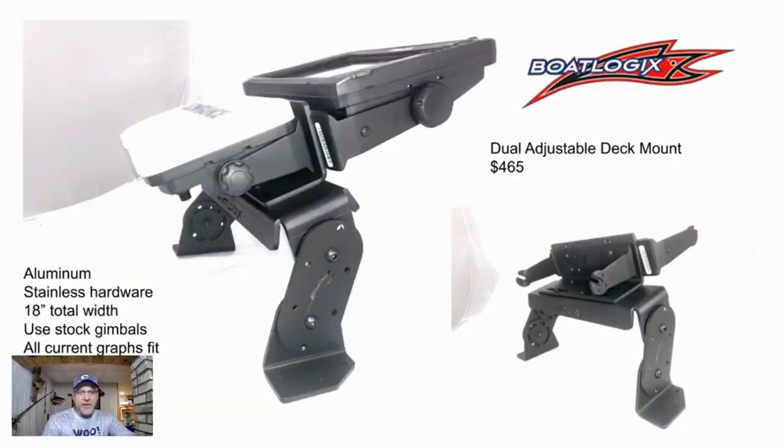I've been looking at some products over the winter and I've landed on some — let me show you what I found. The first one I looked at was BoatLogix. There's a patent pending on its maneuverability design — you tighten it down with an Allen wrench and it's got two top brackets. It's all aluminum with stainless hardware, 18 inches of total width. One drawback in my opinion is it uses stock gimbals, so those manufacturer gimbals become the weak link. It claims all current graphs fit and it carries a $465 price tag.